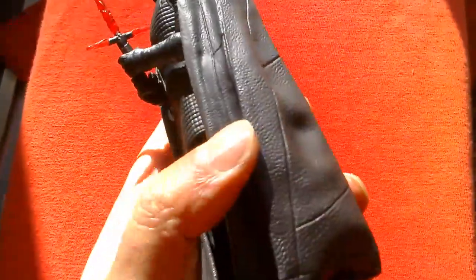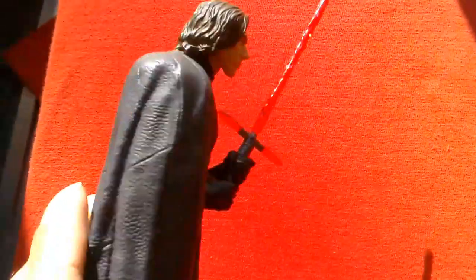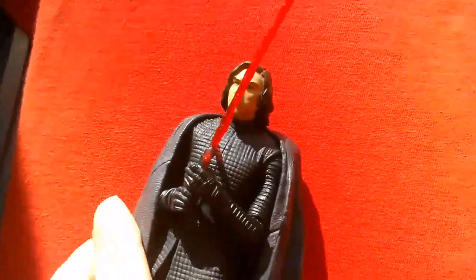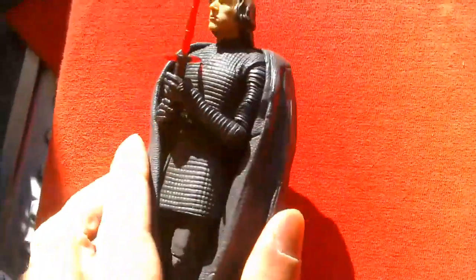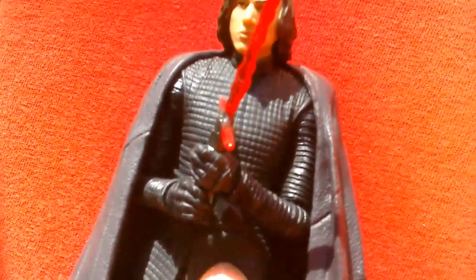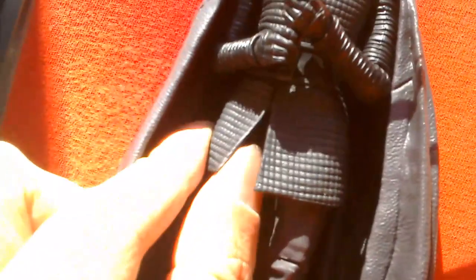The cape looks great — it has a leathery look to it, quite rubbery and flexible. It sits nicely over his shoulders, just like the cape that Krennic comes with, but in rubber black rather than white, and this one's more flexible actually. It has a nice texturing to it, as does the undergarment.